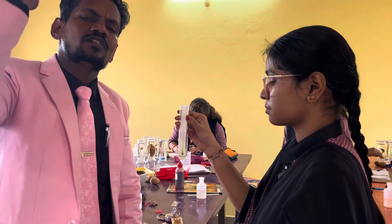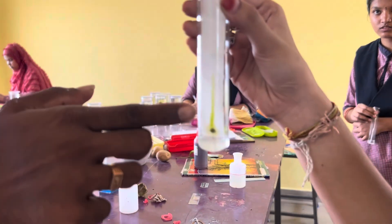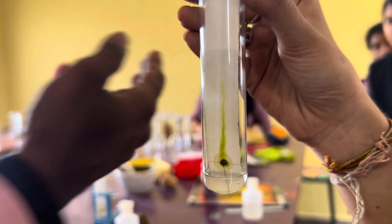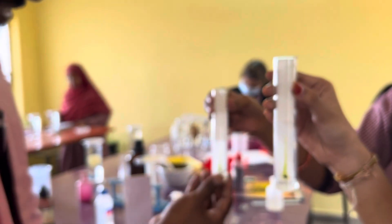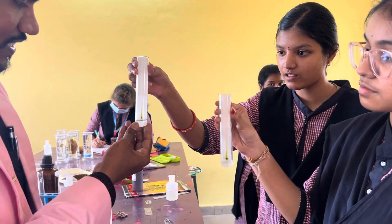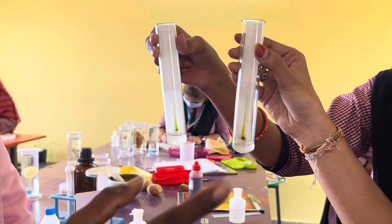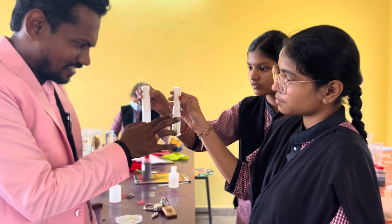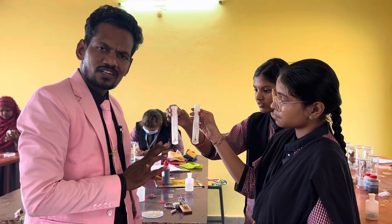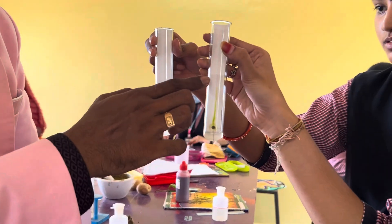Chlorophyll, carotenoids, xanthophyll, and anthocyanins — whatever pigments are present, they will be ascending beautifully as you can observe here. Another student, Miss Jeswini, has also prepared her sample. Both members have done it beautifully — they are ascending properly and you can clearly observe the color variation: dark green, then light green, yellow, and orange.